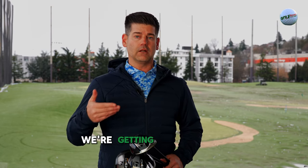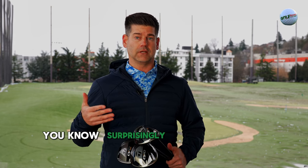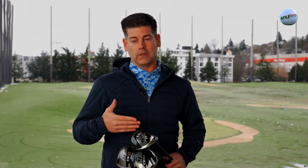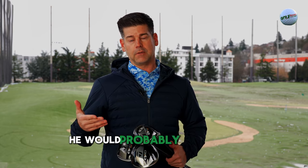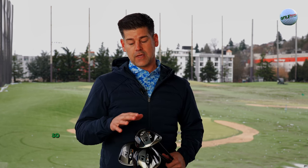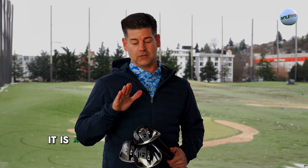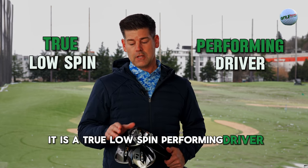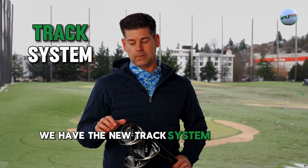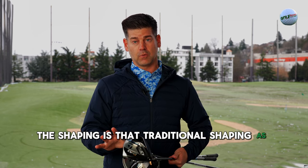With the LS, a lot of the feedback from tour is surprisingly really low spin. Rory McIlroy, for instance — we automatically thought he would probably be in the LS. He actually switched into the standard core model. So the LS is really nothing to mess around with; it is a true low spin performing driver. We have the new track system that I mentioned being more aerodynamic, and the shaping is that traditional shaping as well.